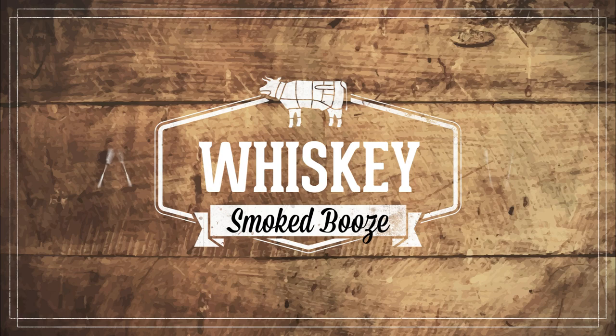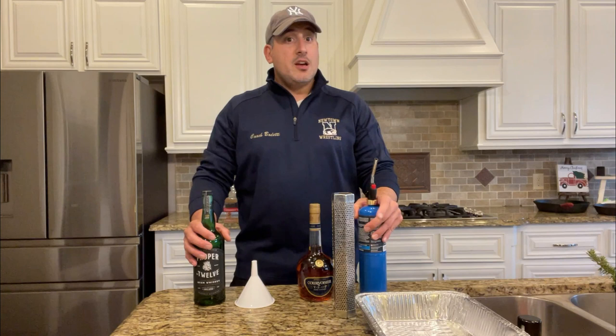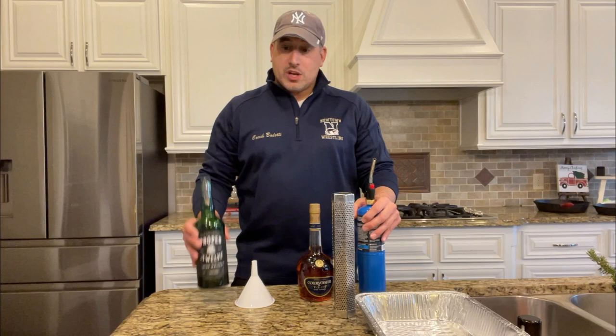Today we're smoking some whiskey. My name's Angelo, and if you want to see more videos like this, be sure to subscribe. If you've been here before, I'm sorry I'm not better at you. So today we're going to be smoking some whiskey and some cognac.